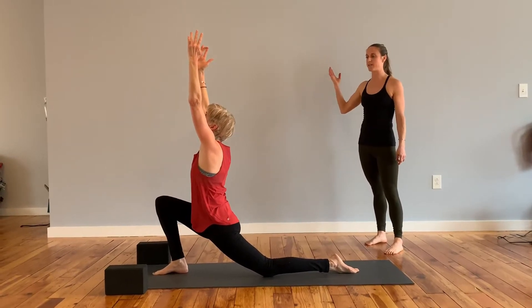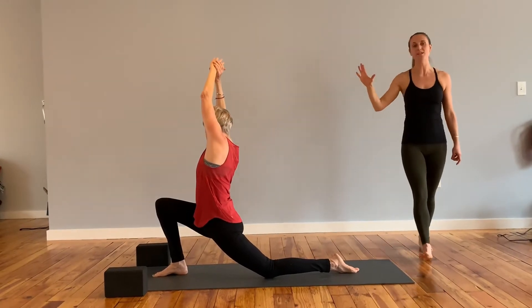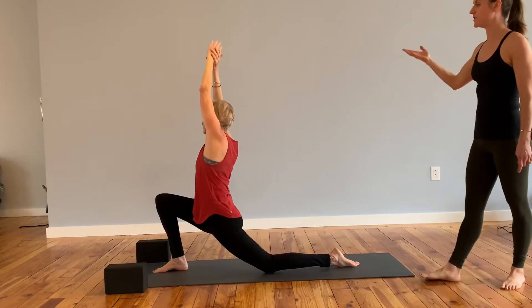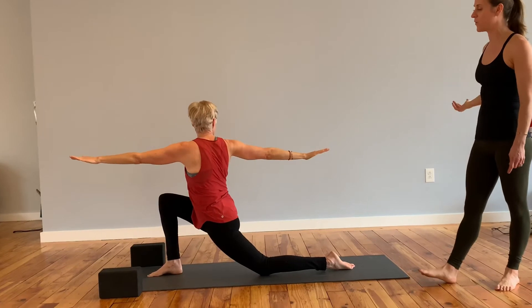Right hand grabs the left wrist. Take a breath in, and then exhale over to the right side. Really press that right foot down into the mat. Inhale, up through center. Left hand forward, right arm sweeps down and back behind you, coming to a twist.